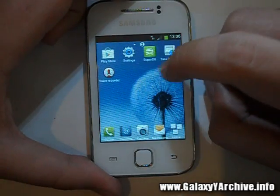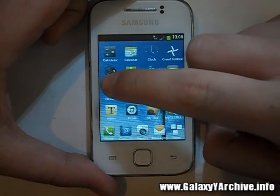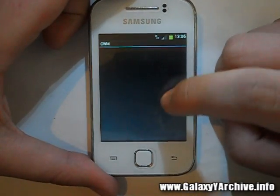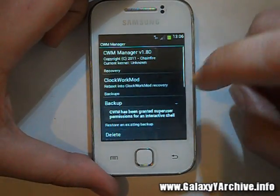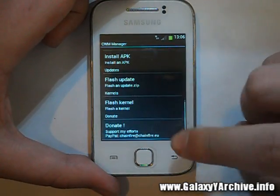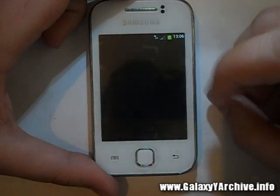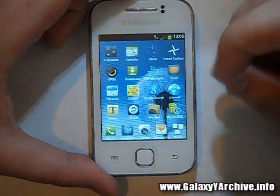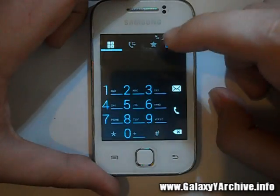It also has SuperSU, as well as a ROM Manager. Let's give it root access and have a look — yes, it's a ROM manager if you want to do some stuff. Let's have a look at the file manager to see if it has changed — it's the same old file manager. The dialer has definitely been changed — there we go.